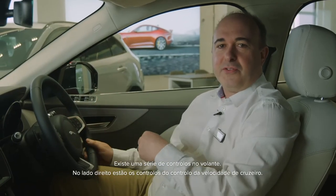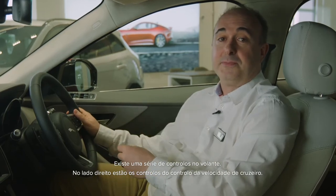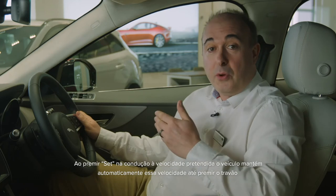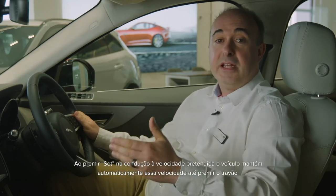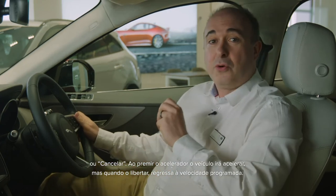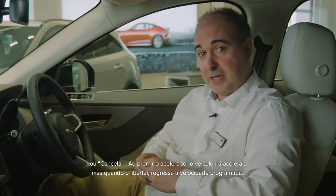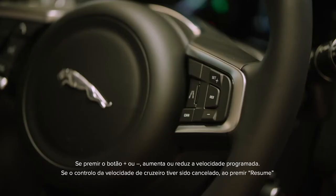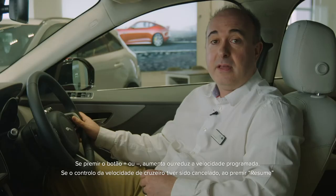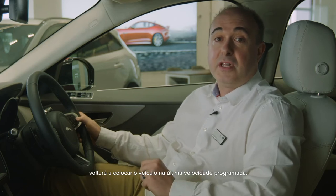There's an array of controls on the steering wheel. On the right-hand side are the controls for cruise control. Press set when traveling at your preferred speed, and the car will automatically maintain that speed until you touch the brakes or press cancel. Pressing the accelerator will cause the car to speed up, but when you release it will return to the set speed. Pressing plus or minus will increase or reduce the set speed. If cruise control has been cancelled, pressing resume will return the car to the last set speed.